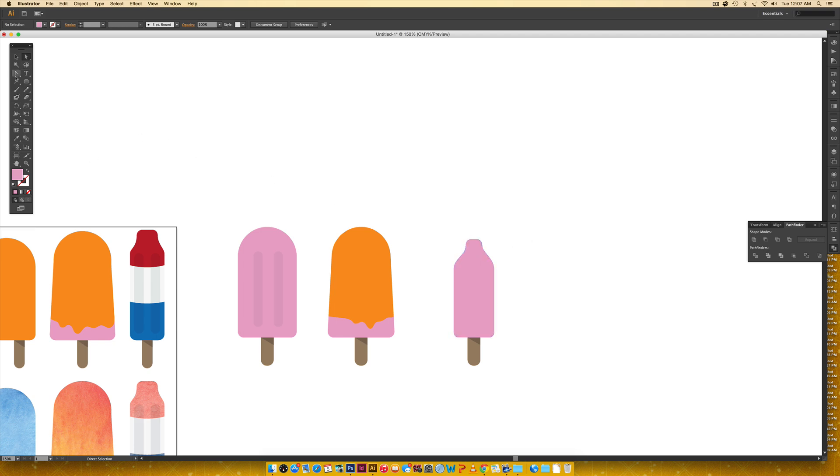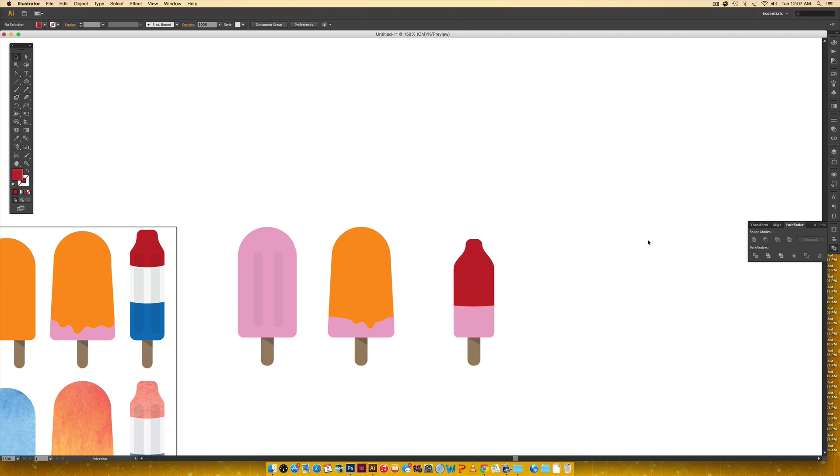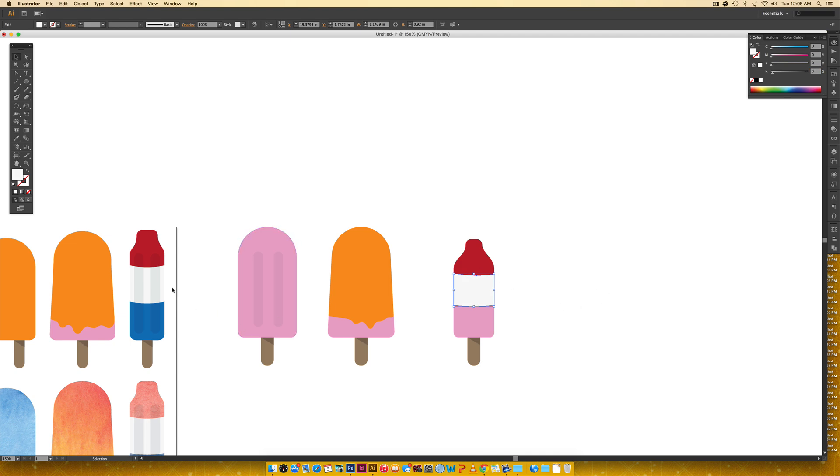Now we add multiple colors using the same ellipse-divide technique. Grab the ellipse tool, drag a wide ellipse, position it over the shape, hold shift to also select the popsicle body, then click Divide. Ungroup with Command+Shift+G or Control+Shift+G, delete the unwanted top portion, and recolor the sections. Repeat with another ellipse for the bottom section, divide, ungroup, delete the unwanted piece, and recolor — making the bottom part white with about three percent black so it's visible on a white background, and the lowest section blue.